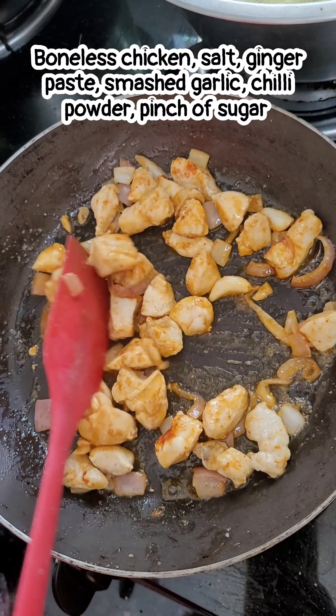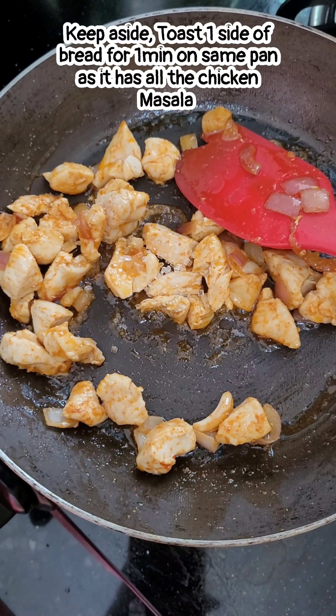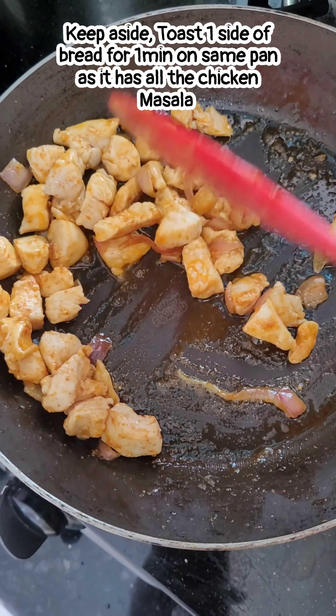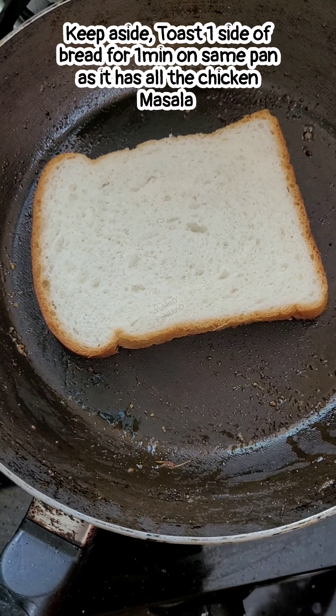When the chicken is done, leave it on the side. I have to turn the bread so that it toasts evenly. We will toast the bread on both sides with butter.